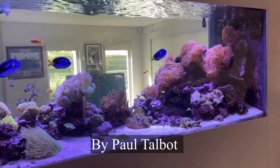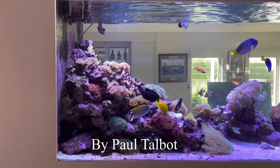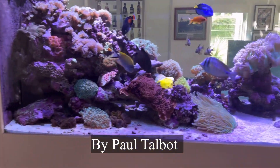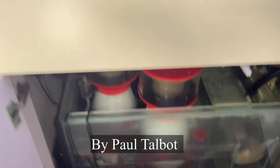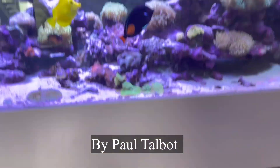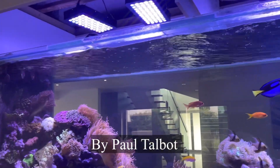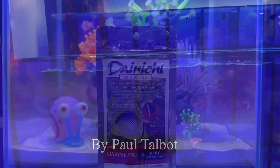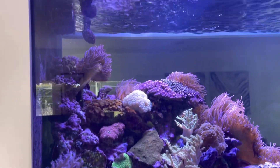In the video, we want to see exactly what all the fish are doing, what all the fish are, and we also want to see in the cupboard to make sure you've got the right products. We want to see the surface area to make sure that you have good surface agitation, and we want to see the fish foods that you use — so try to include as much as possible in the video.